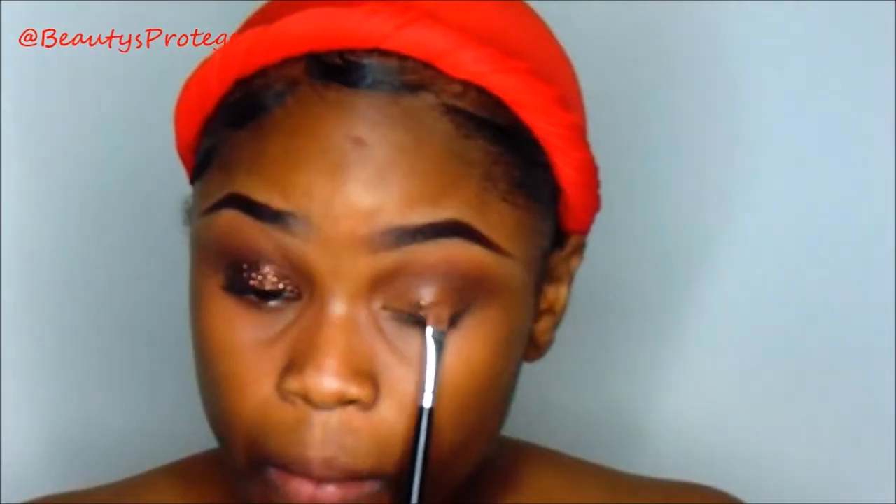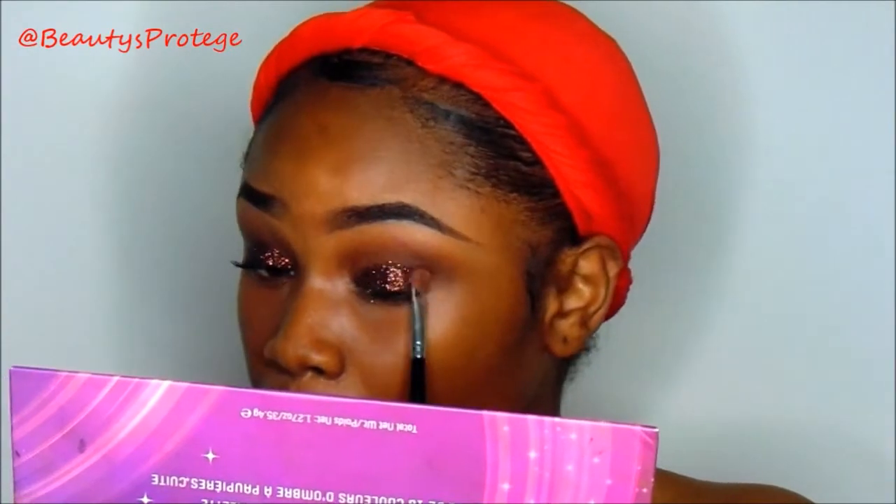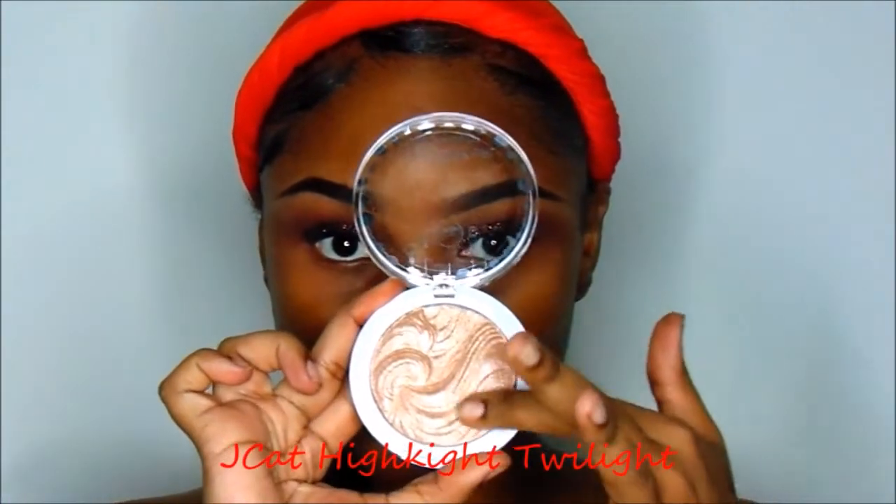I'm just going to press the glitter right onto my lid wherever I applied the adhesive. Now I'm going to use my J-Cat highlight in Twilight and that's going to go on my brow bone and work as mini highlights throughout the tutorial.